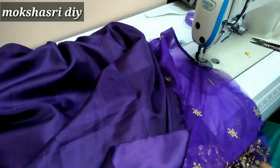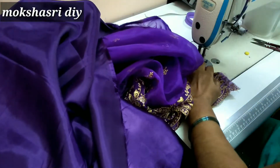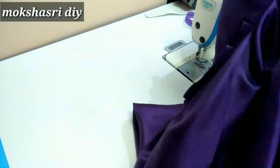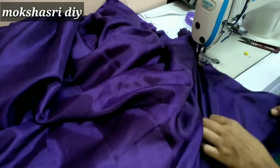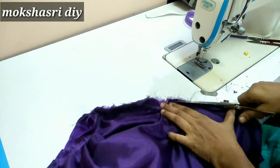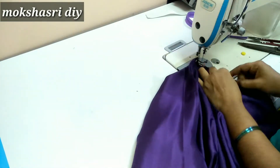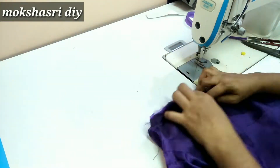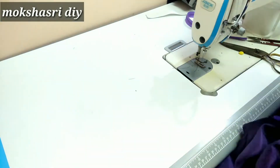I cut the seam strips, but I will sew the seam strips. We will use a blank piece to put them into a stitch.